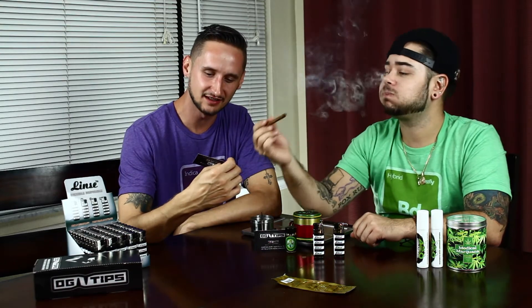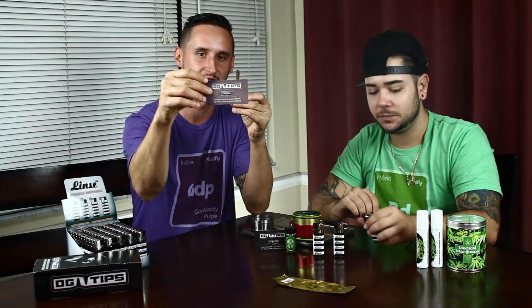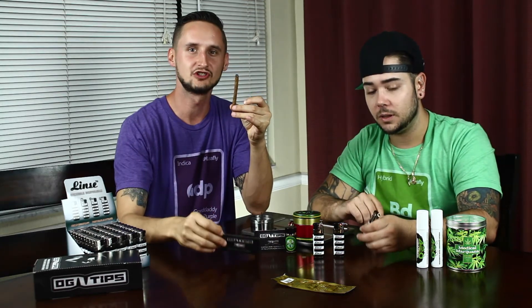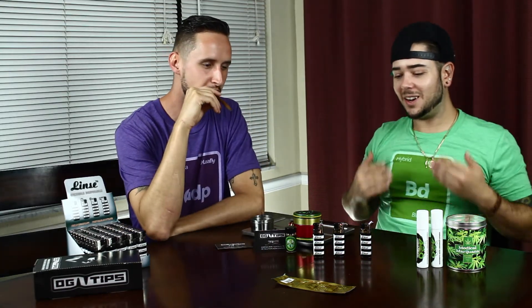Handmade grade A glass filter tips for the ultimate smoking experience. OG tips, OGtips.com. OG underscore tips on Instagram. Linslater. I love these, I can't get enough of them.